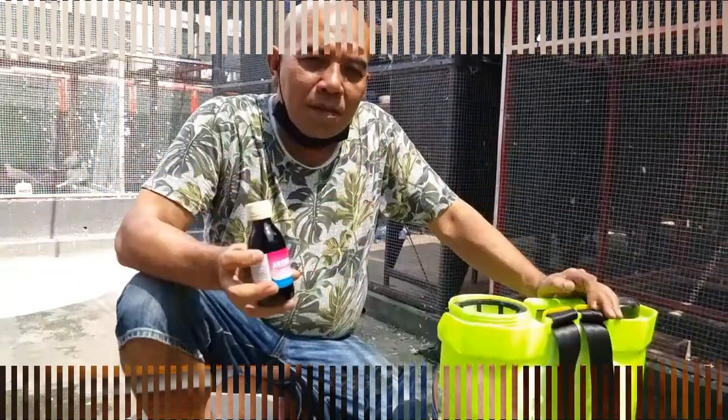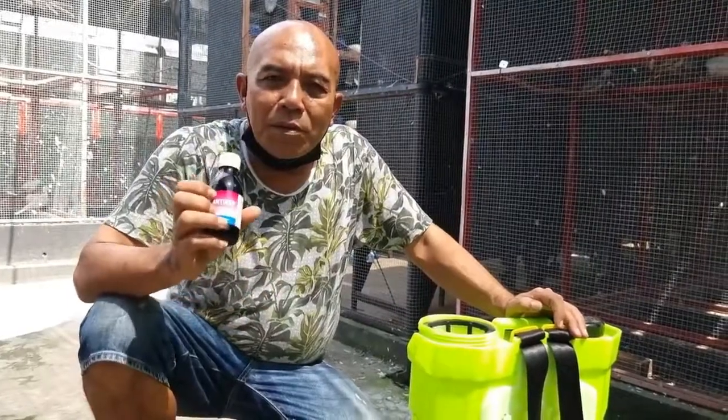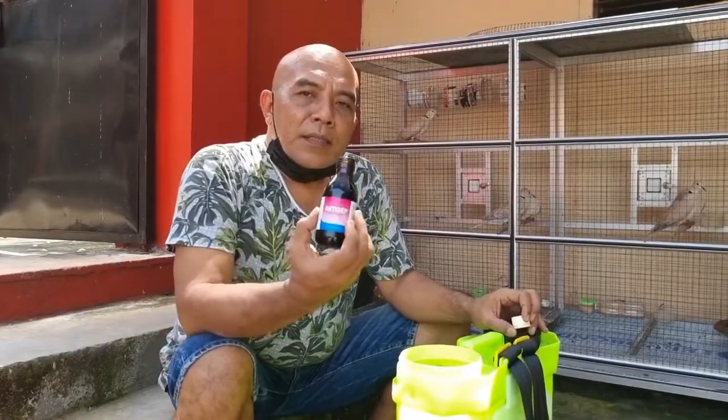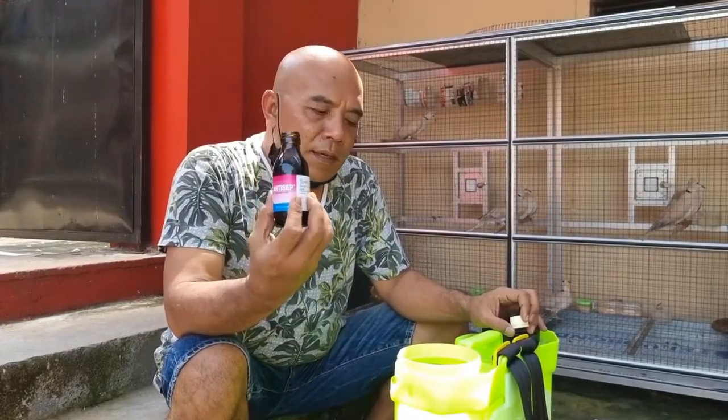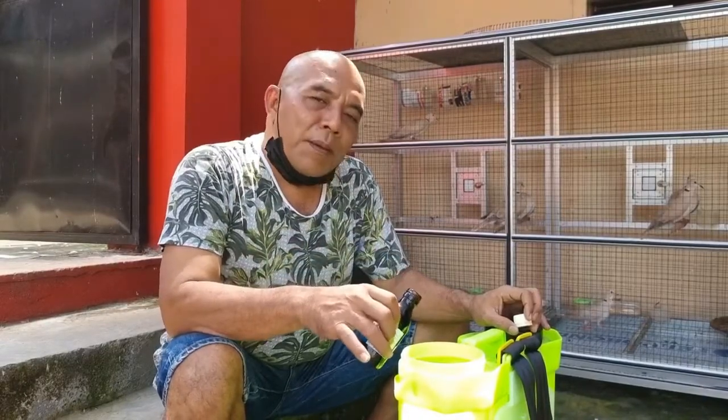Kemudian ditambah dengan minyak. Untuk perawatan tiga bulan sekali, kita kasih penyemprotan. Yang biasa saya gunakan untuk penyemprotan kandang adalah antiseptik. Untuk satu botol antiseptik ini isinya 120 ml, saya biasa campur dengan 6 liter air.